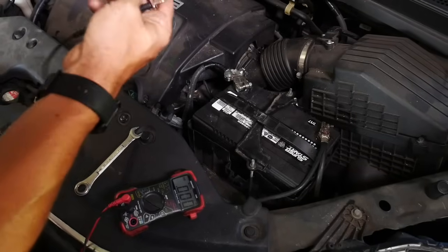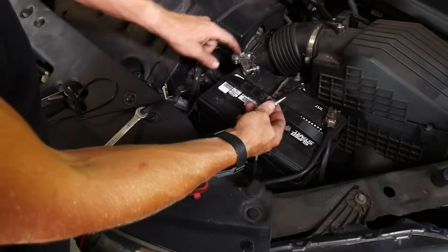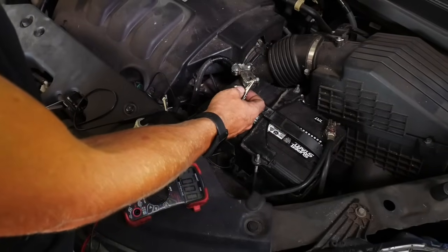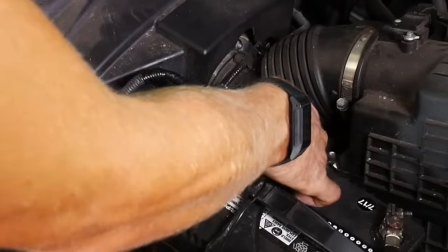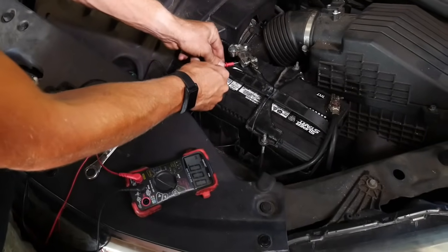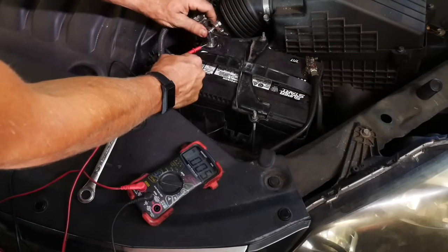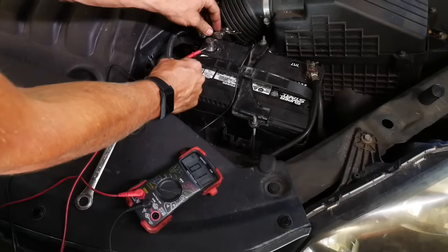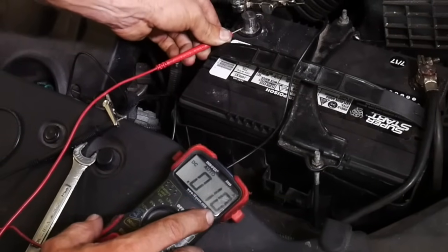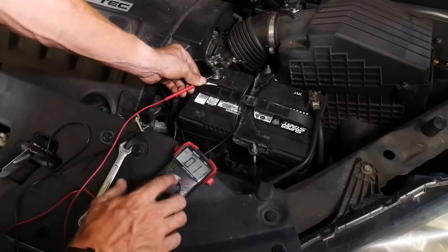If you have alligator clips it makes it a lot easier — you don't need as many hands. Essentially you want to put one lead on the wire and one lead on the post so that when you separate them, the connection stays held through the meter. Clip it on here and stick the other lead onto the post, then move the cable away while still connected through the meter. My meter is showing 0.01 amps, which is 10 milliamps.